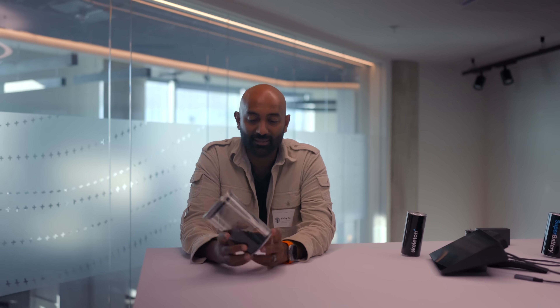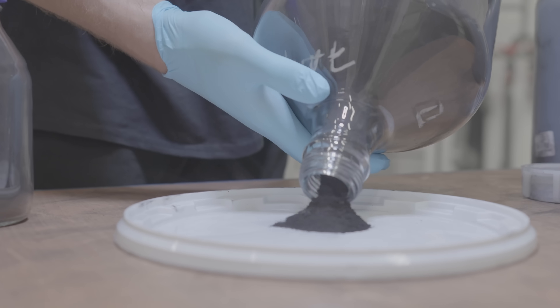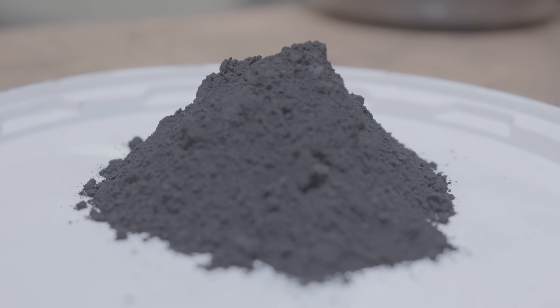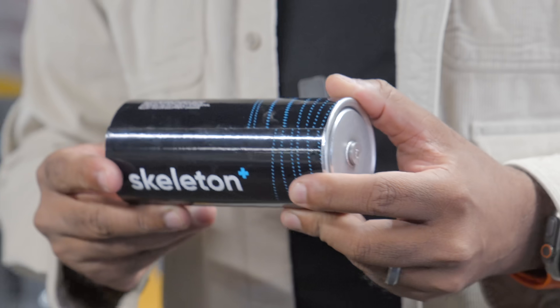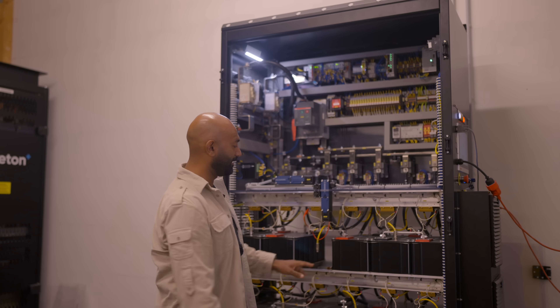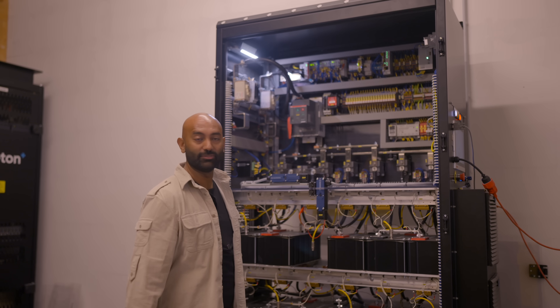I'm holding graphene right now — this is actually what it looks like. It's been sitting around and the moisture has kind of clumped it up; normally it's much finer. This is what makes up their latest generation of cells, and it's made with curved graphene.